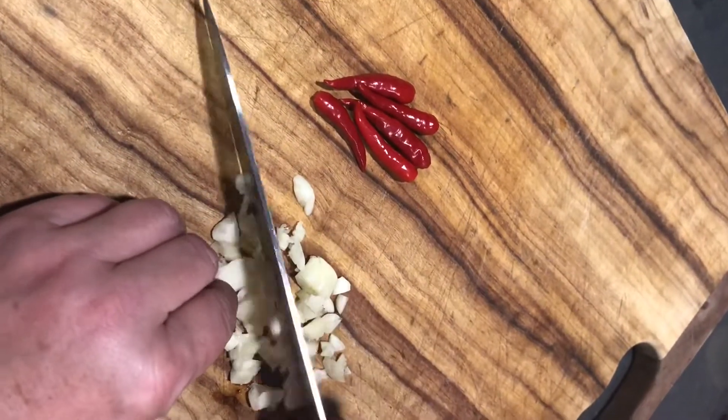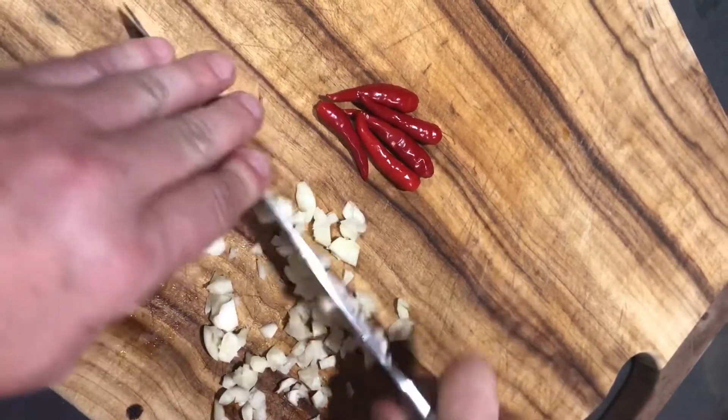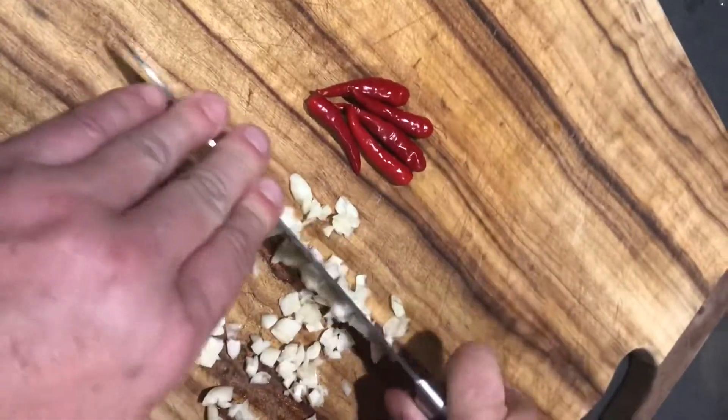First, cut three to five bird's-eye chillies and four to six cloves of garlic finely. I have even used my own homegrown chillies.